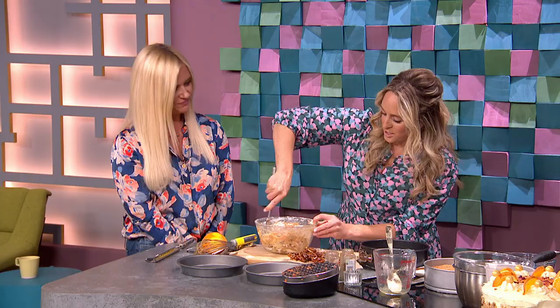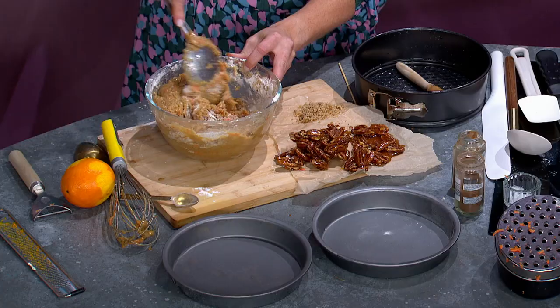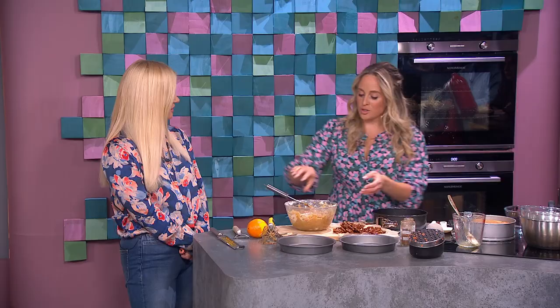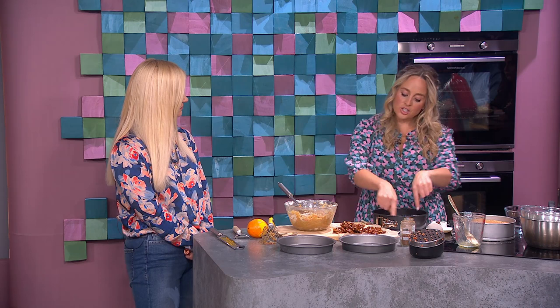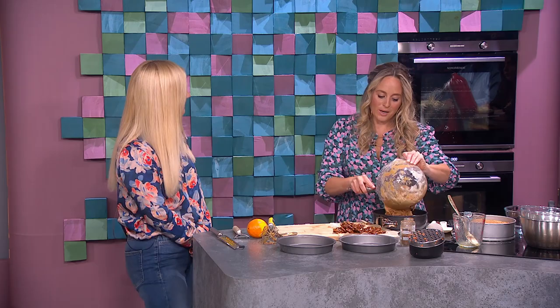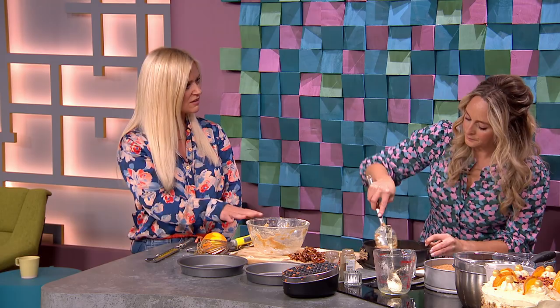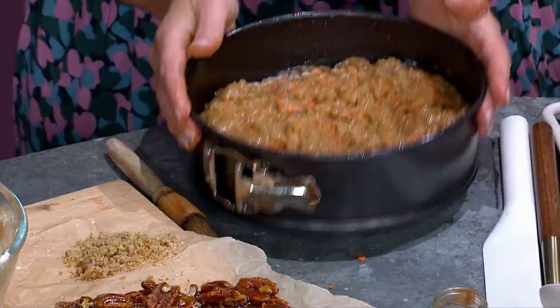I'm not lining the tin with parchment paper here, though you should — it works great, like an insurance policy. But what also works really well is oiling the tin. Take a little pastry brush, a little bit of vegetable oil, and brush the whole thing — up along the sides as well. A circle of parchment on the base is nice too, but I want to make baking accessible. With this recipe, being slightly off isn't going to be a disaster.